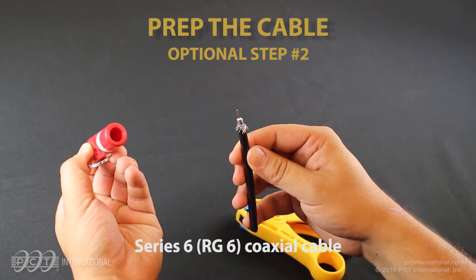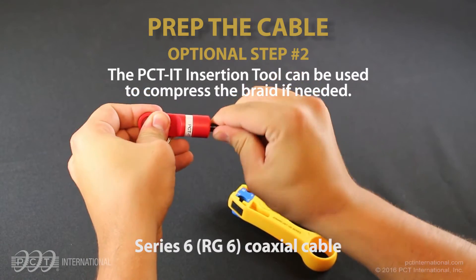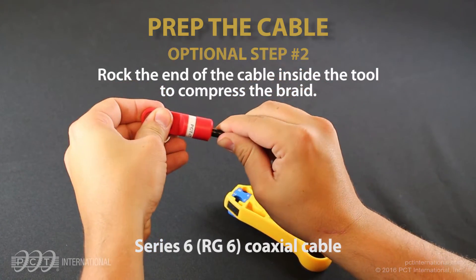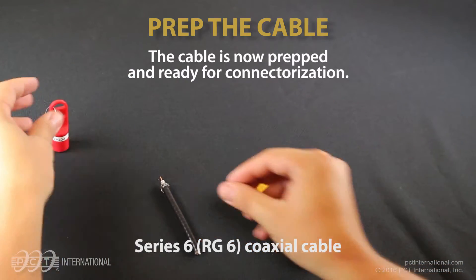Optional Step 2: The PCT IT insertion tool can be used to compress the braid if needed. Rock the end of the cable inside the tool to compress the braid. The cable is now prepped and ready for connectorization.